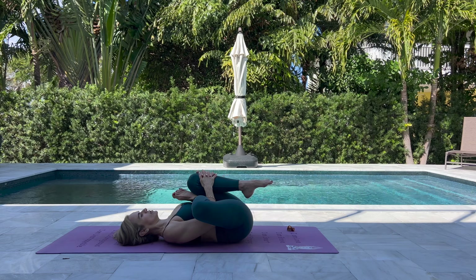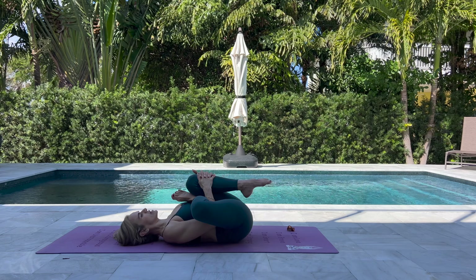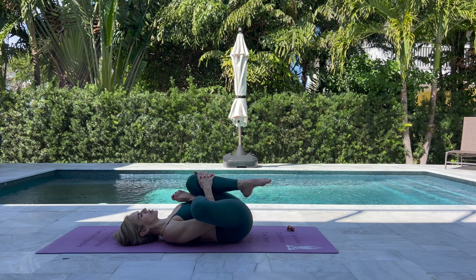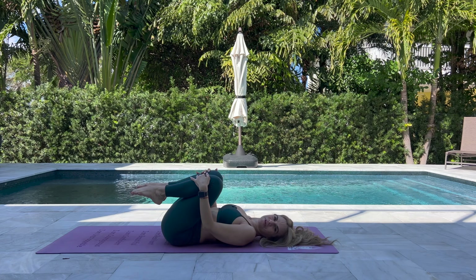Relax the whole upper body — the shoulders, the neck, the face — and just breathe in here with intention. Stay here for five to ten breaths, or if you prefer, stay a little bit longer. Then we do the other side.